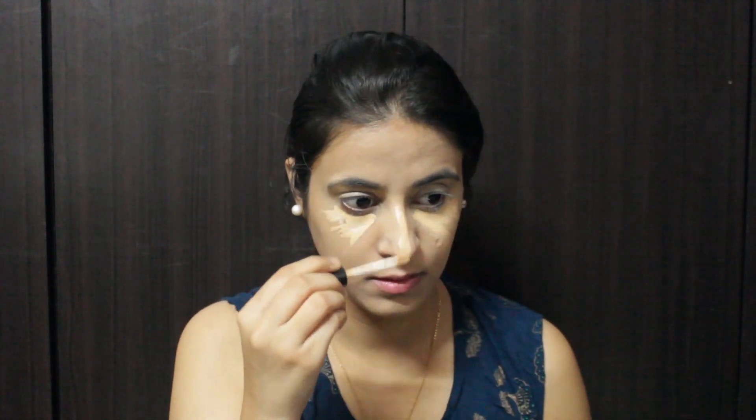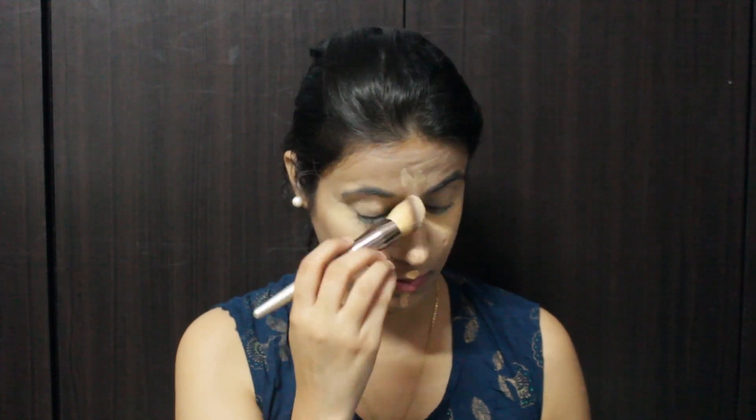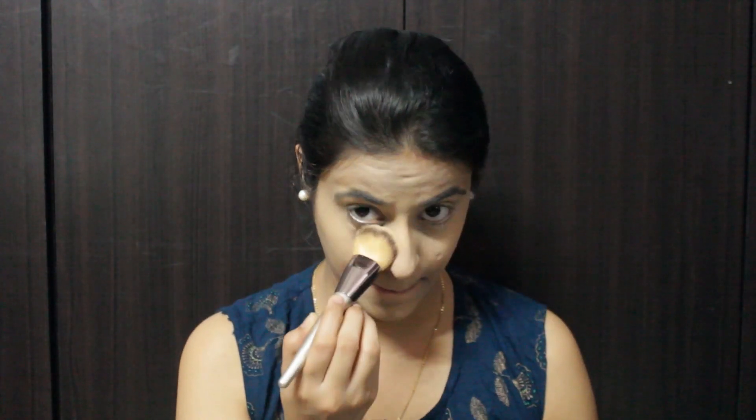Then I'm going to highlight my under eye, bridge of my nose, and my forehead. Now to set everything, I'm using Lakme Compact Powder, setting it on the areas which I tend to sweat.